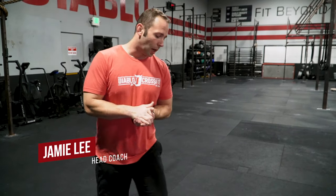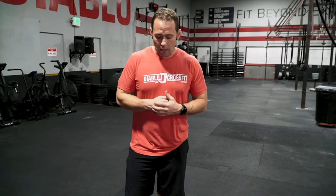Hey guys, we're going to talk about the renegade row. We're going to focus primarily on the rowing portion versus the deficit push-up. What we want to focus on here is a stable position between the hips and the shoulders. We want to avoid any rotations — this is more of an anti-rotational exercise.